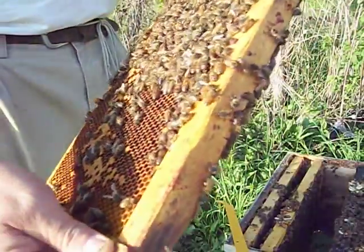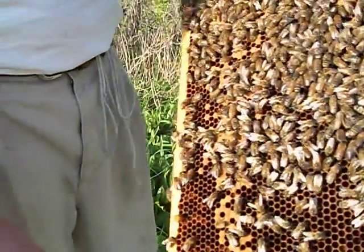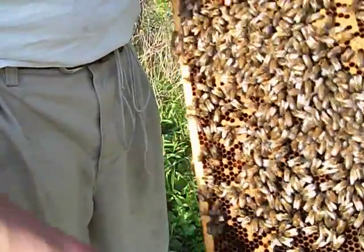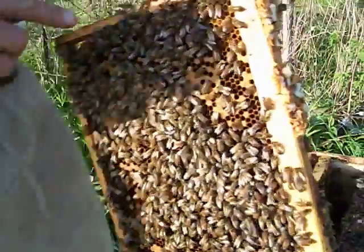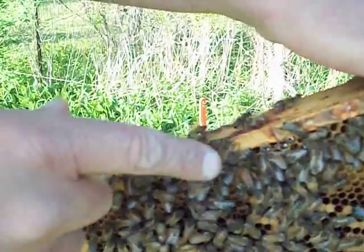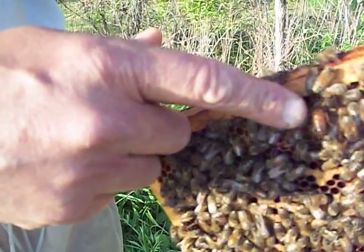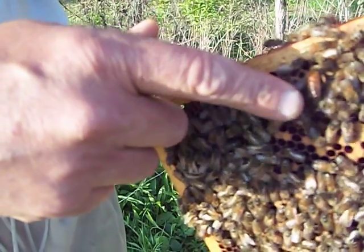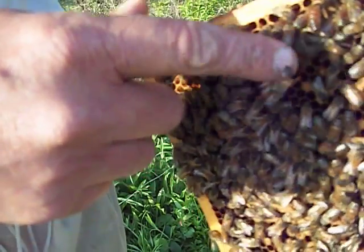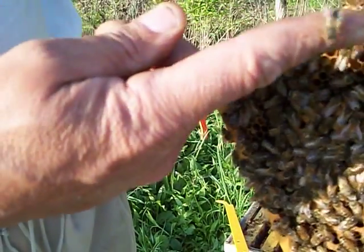I want to show you the three different castes of bees: the queen, the worker, and the drone bees. You can see right there, that is the queen. She's got a longer, pointed abdomen compared to this one here on my finger, which is a worker bee.